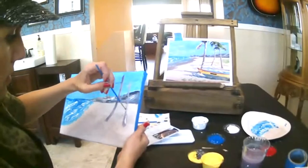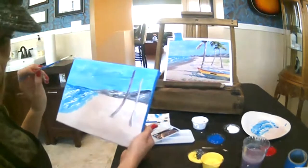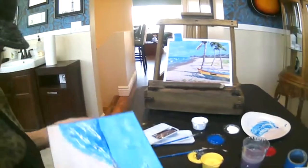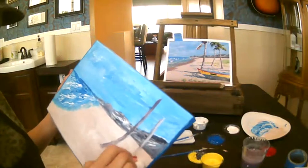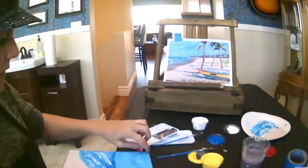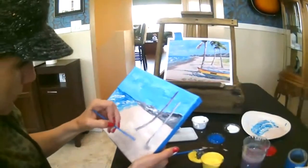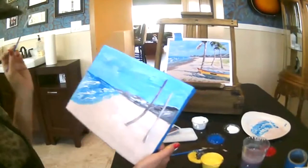I'm just going to pick up my white paint. I accidentally picked up some blue, which is not the end of the world. Because my paint is still pretty wet, one thing you can do is just go like this and wipe it off. I kind of like that it added a little bit of a blue tone over there, so I'm not going to worry about it too much. I can add a little bit of water to kind of move it around.